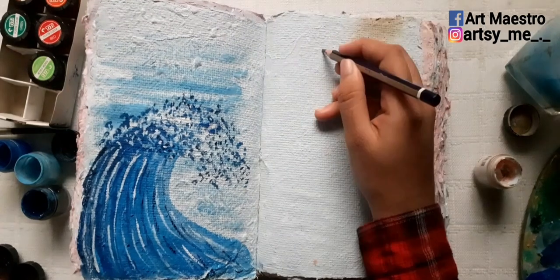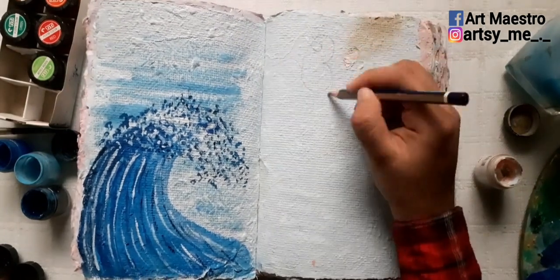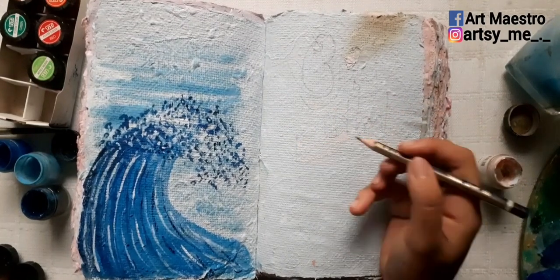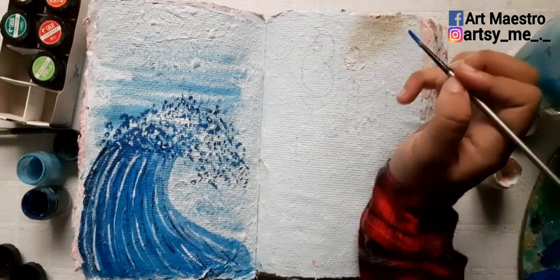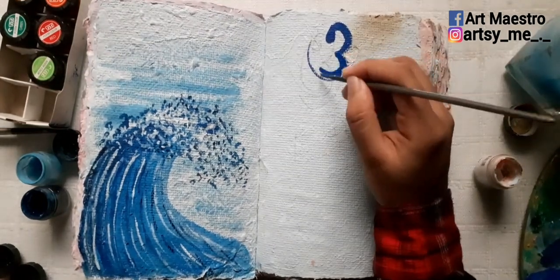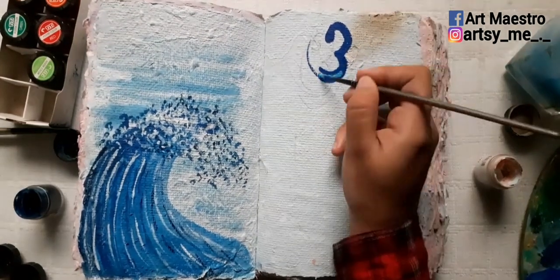After painting the wave, I just left it as is because I couldn't figure out what else to add — it felt a bit empty. But then I realized you can't really add anything on top of the wave except the sky, and that wasn't needed, so I moved on to the right page to write the lyrics and do the typography.